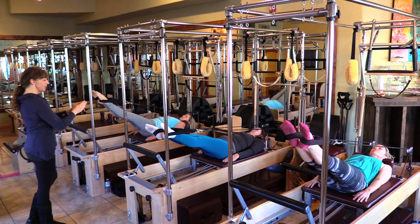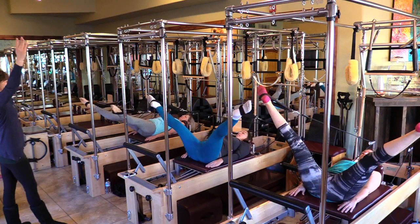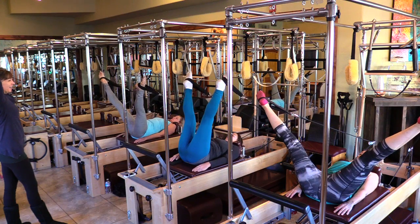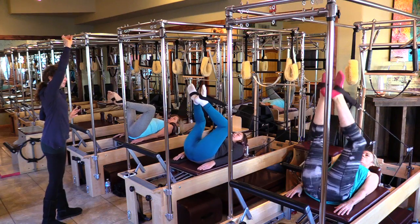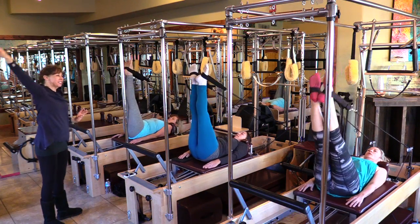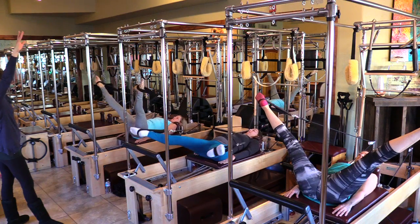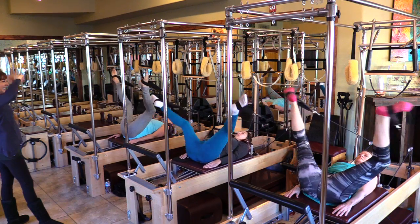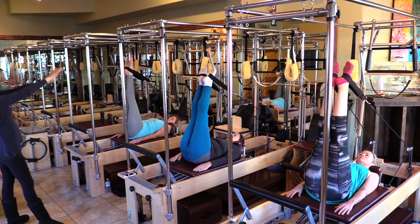Reverse it — now don't swing the carriage. Take it out and control up through the abs. Keep your knees there and just bend the heels together. Press straight up, use the glutes, and draw down into home. Out to the side and up — total control. Bend in. Press straight up, use the glutes, draw down.